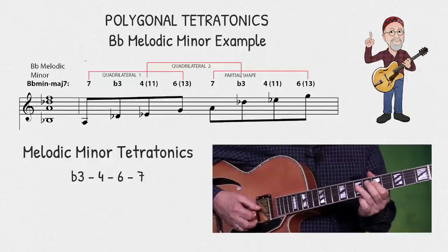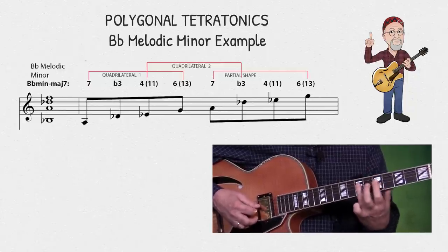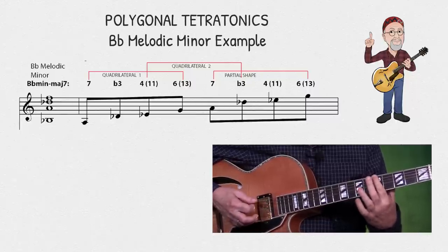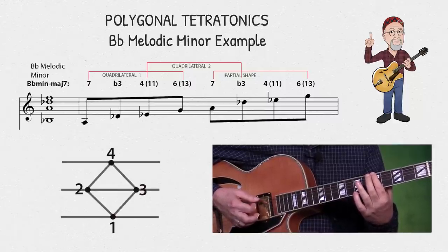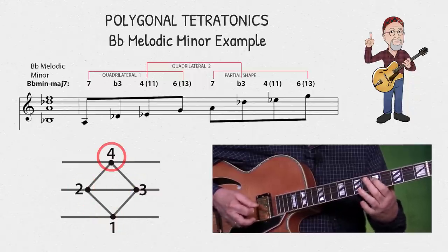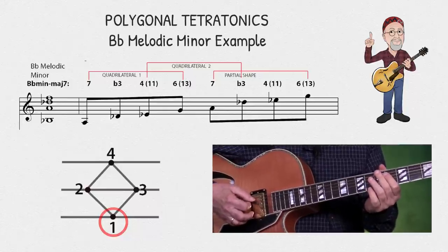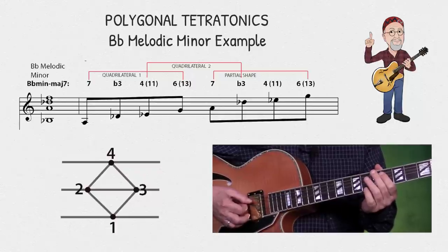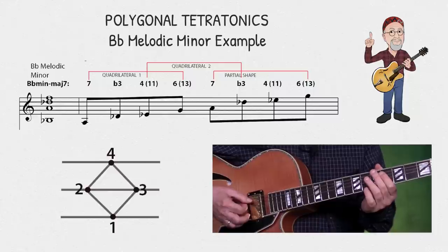There's a reason why I've chosen these specific notes. If we take the 7 and bring it down an octave while leaving the other ones in place, we end up with a four-corner polygon. Because of the tritone and its symmetrical nature, we can create additional constellations on other string groups, which will contain the same notes in a different order.